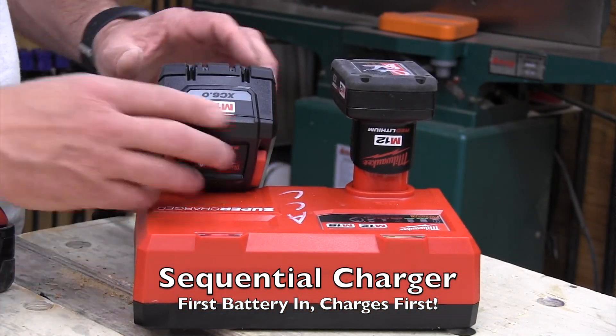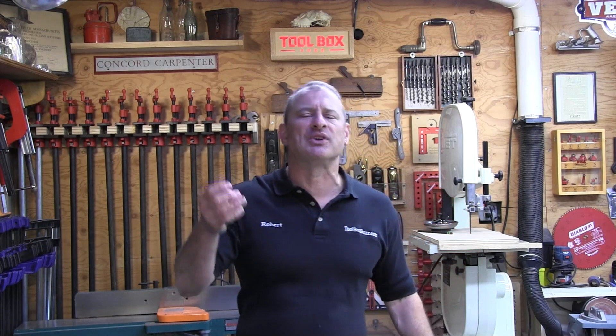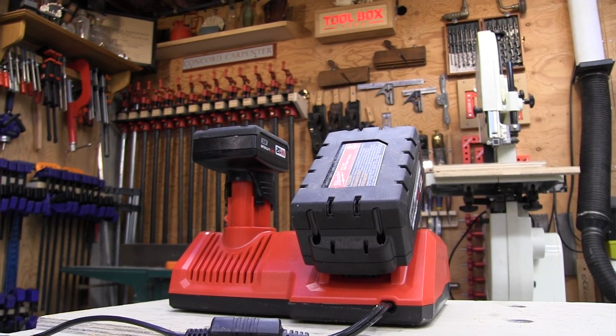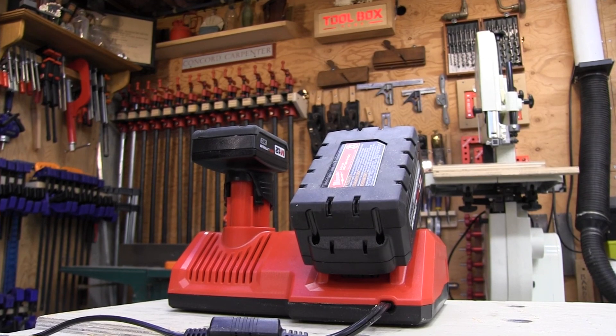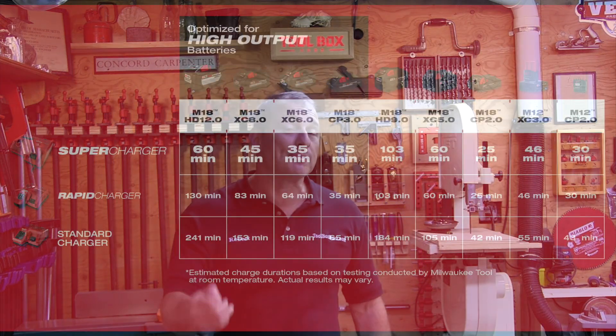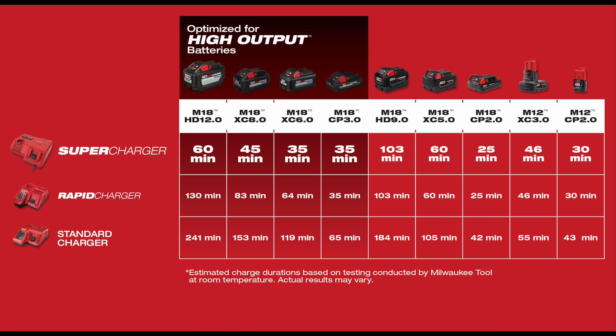Here's how this changes job site use: normally I show up with several freshly charged batteries, toss a few on the charger in the morning, and it probably takes until mid-morning or lunchtime to get them charged. If you replace those with High Output batteries and a Supercharger, in theory you'd need to own and carry fewer batteries — less weight, less storage — with a full charge in 35 to 60 minutes depending on battery amperage.